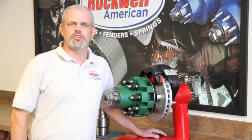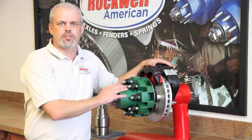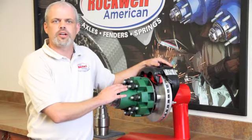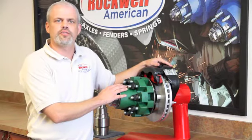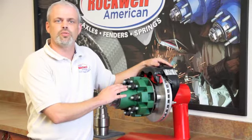Disc brakes offer a much shorter stopping distance in both routine stopping and emergency situations. Here's the disc brake you would see on our 12K axle. Rockwell American color codes our hubs for easy identification for proper wheel selection. As you can see, this one is green, which represents a 12K hub with a 488 pilot.